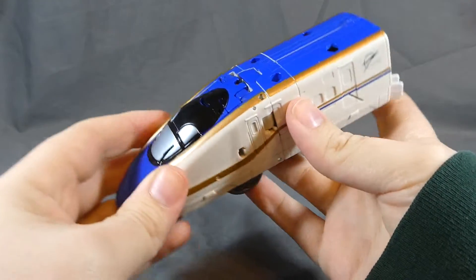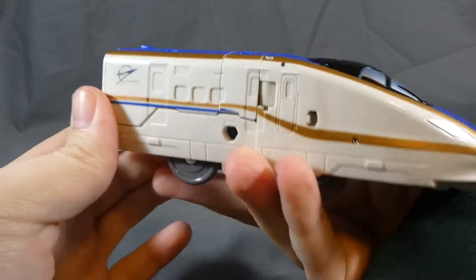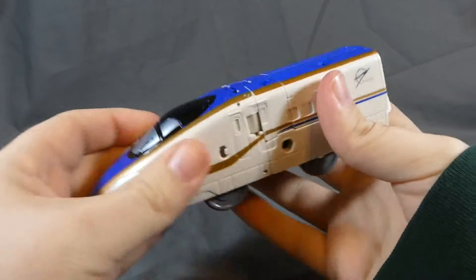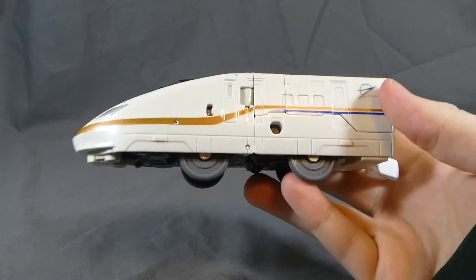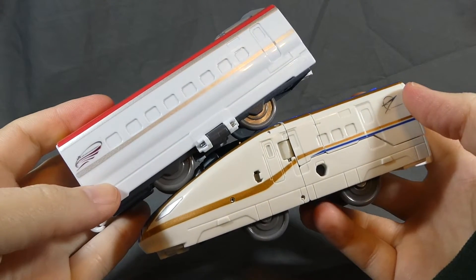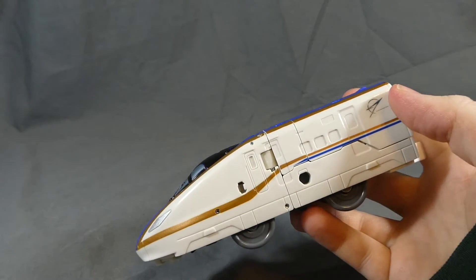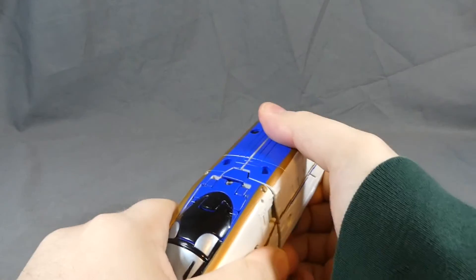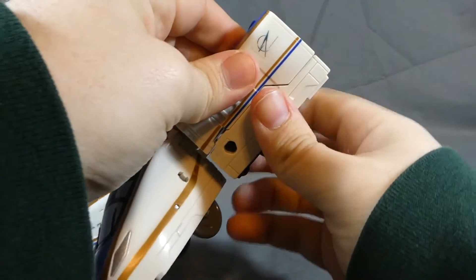Here is the front of the Shinkansen, the E7 Kageyaki, with the JR logo right there. I like the gold that runs through this car as well. This one is actually a little bit more of an eggshell sort of color compared to the very white color of the E5 and the E6, which kind of sets them apart a little bit. The transformation is super easy, much like all of the others.